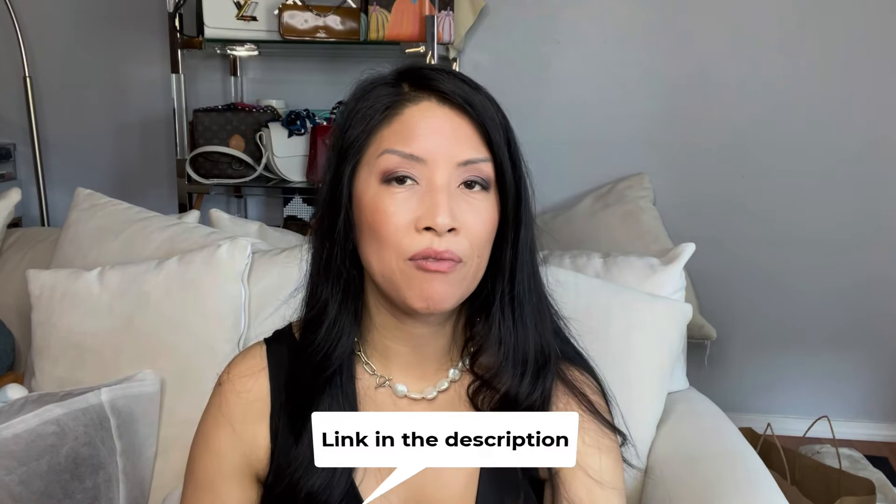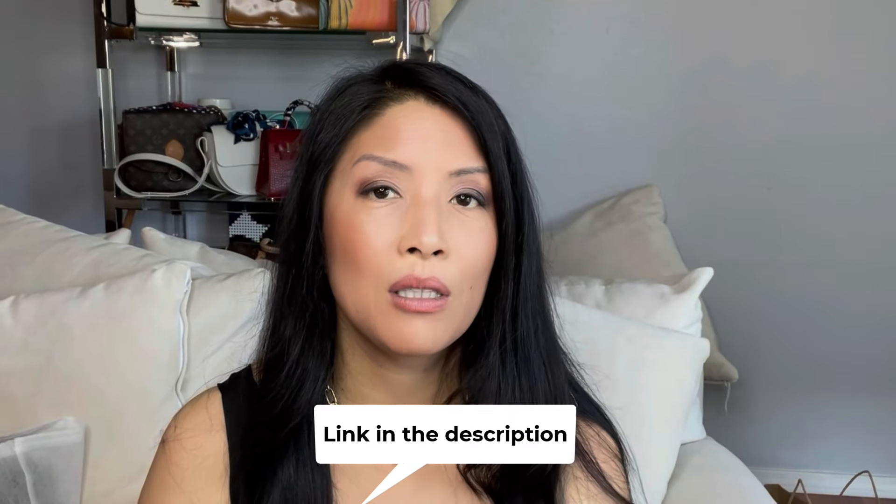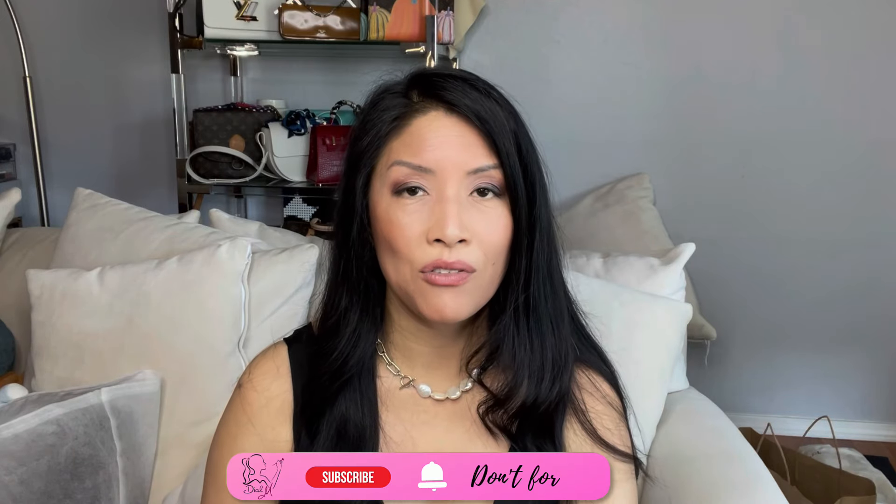You can find the details of the FabFitFun box down below in the description, including a coupon code. If you want to see the full customization, watch my first video where I go through the choices and how I made my decisions. I do get a little credit if you shop through my link. I'll also link the products individually if you don't want to buy the whole box — there's a little bag icon that says 'view products' where you can find them. Thank you so much for joining, my name is Michelle, I'll talk to you soon — bye!